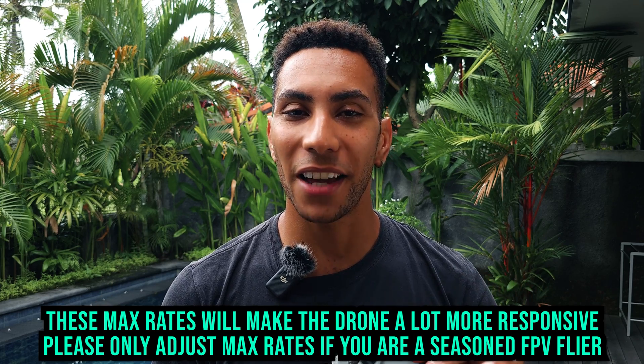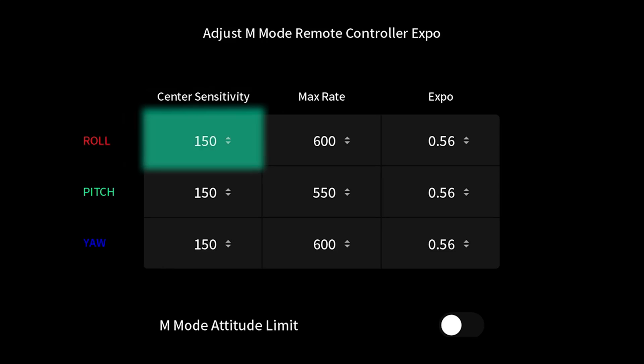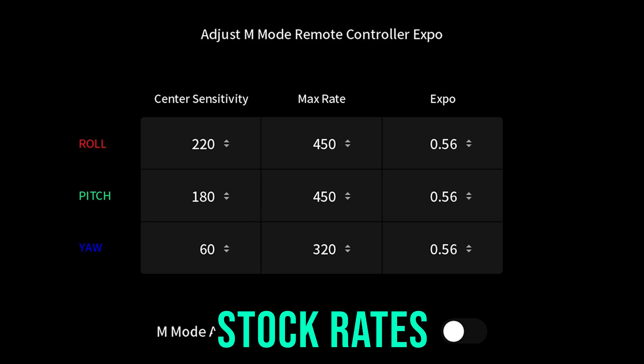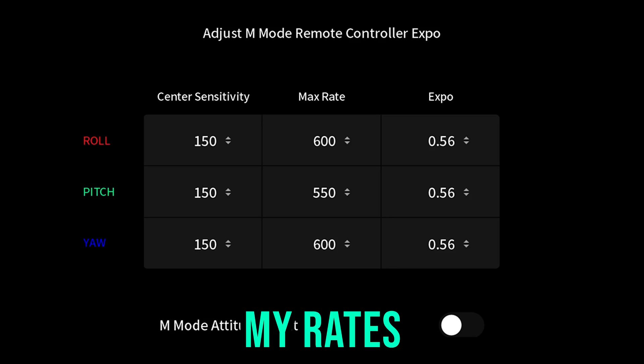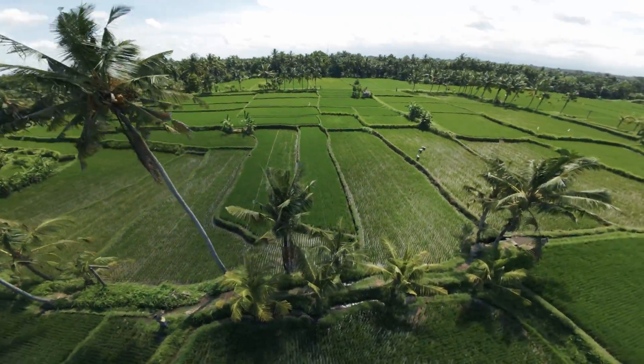For my rates, I have the center stick sensitivity set to 150, and I actually have this set exactly the same for all my controls — roll is 150, pitch is 150, and yaw is also 150. I like a really nice, consistent, similar feel around the center stick, because when flying cinematic this is the area you're most flying in. You're not really cranking the stick all the way to its maximum deflections — you really only do that for freestyle or an emergency. On that same note, let's talk about the maximum rate I have set for each of my different functions.